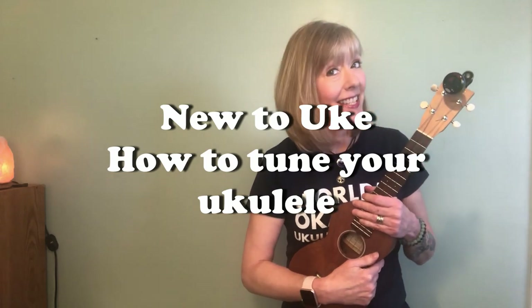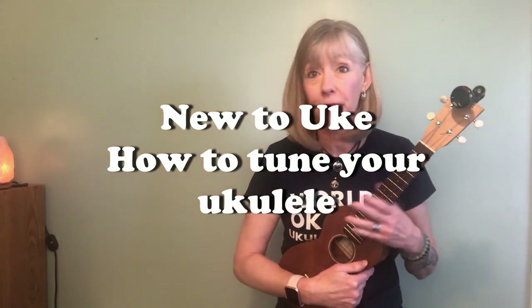Hi there, new to ukulele! This is an essential video for skills that you need to become a ukulele player. You've got to know how to tune your ukulele! I've got tips and tricks and tools and everything you need to know. So let's get started.